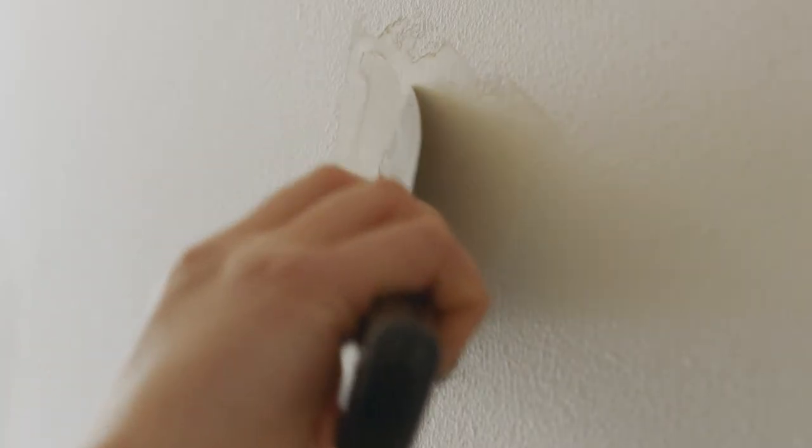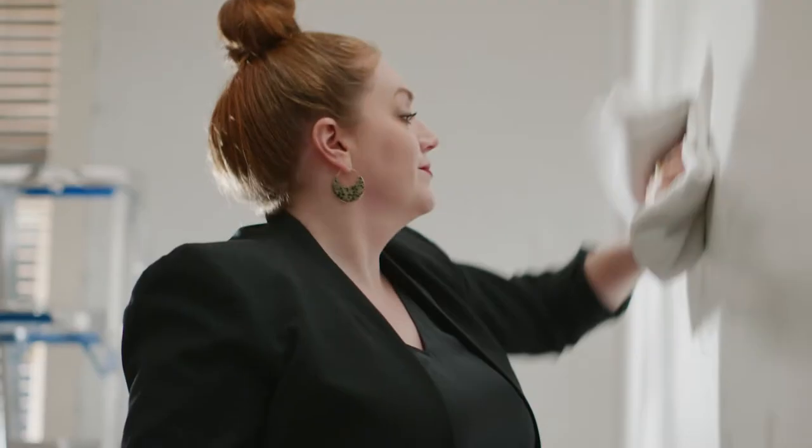Patch holes and cracks with a spackling compound and allow it to dry, followed by sanding smooth and removing any dust with a tack cloth.